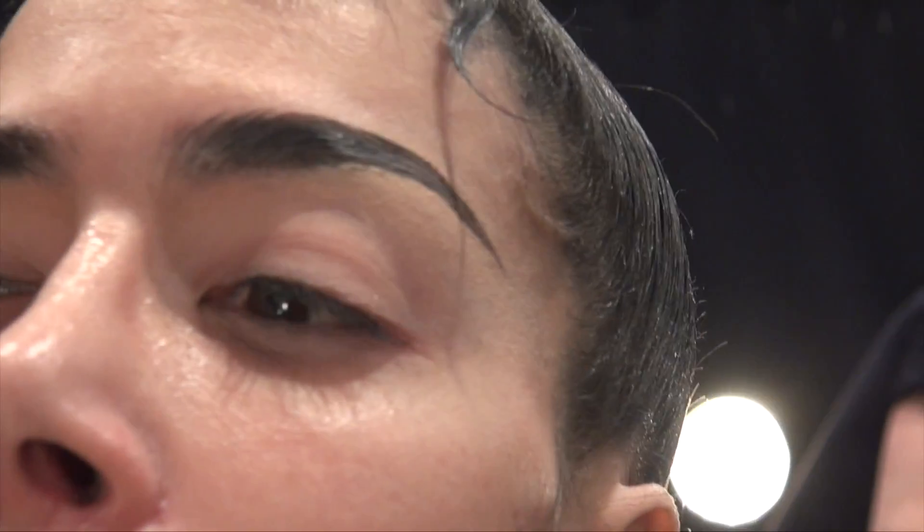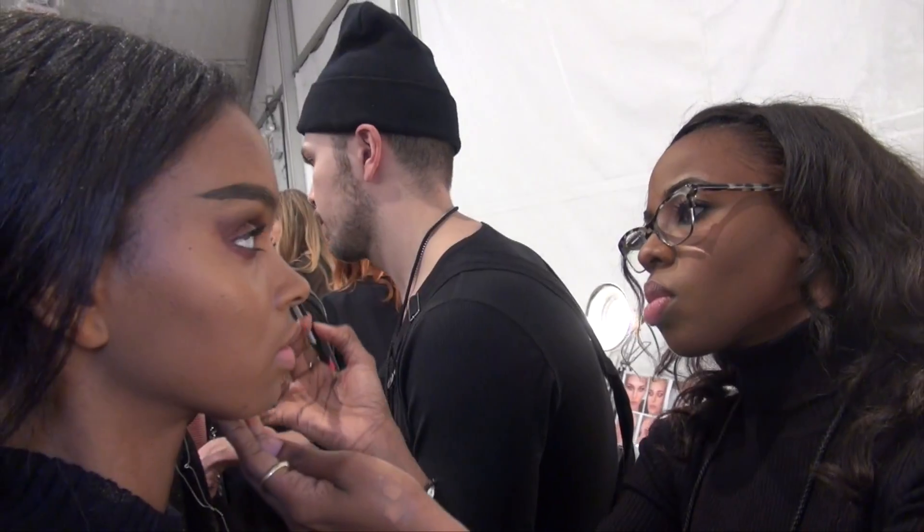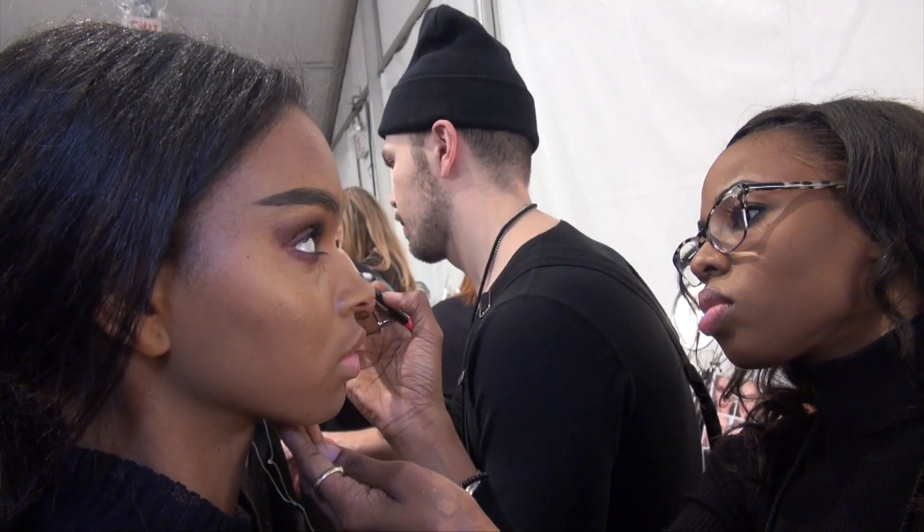How are you creating this look? We're using old MAC products. We're using a long-wearing metallic eye primer on the eyelids and then layering a gloss on top of it, and we're kind of creating like a painting.